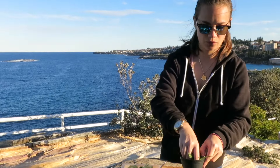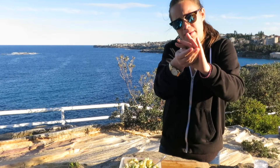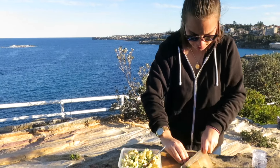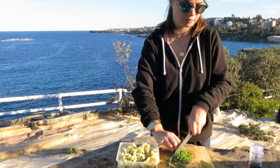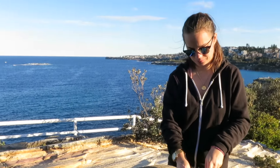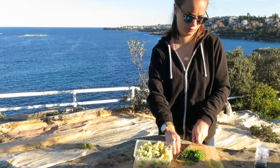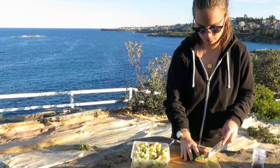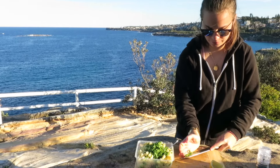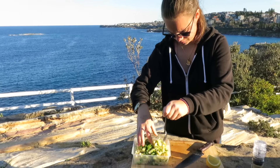And then take some rocket, scrunch it up, finely chop it, and add it all in there and mix it all up.